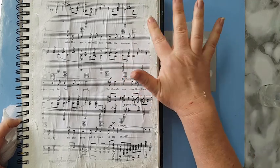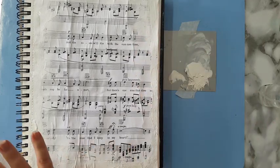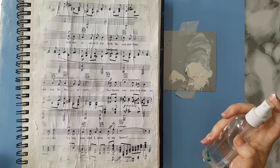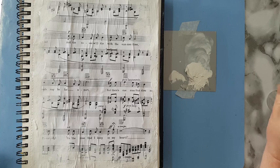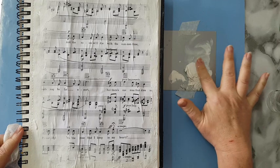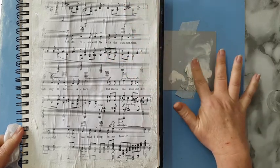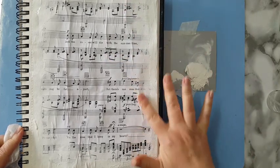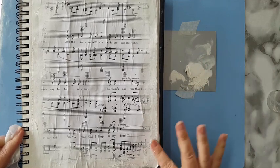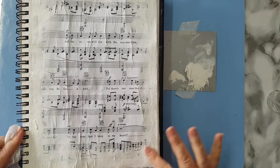You don't have to use a music sheet — you can stamp or use whatever you like underneath. It's just a quick starter to a page, something to be in the back and add interest. I need this to dry completely before doing anything else.